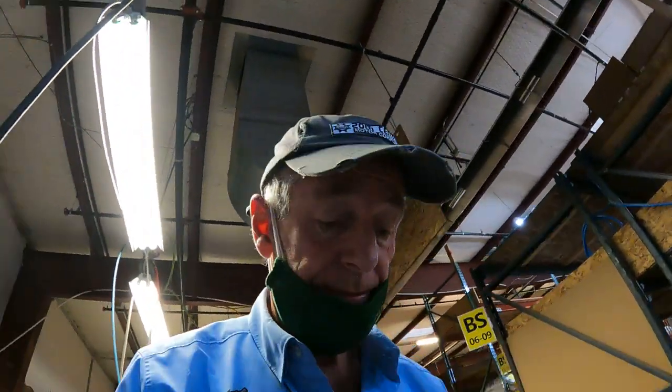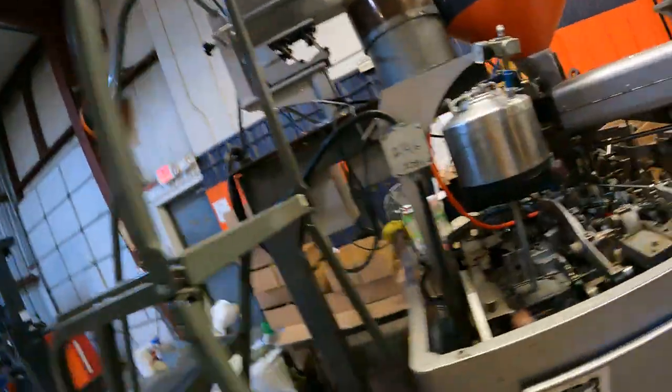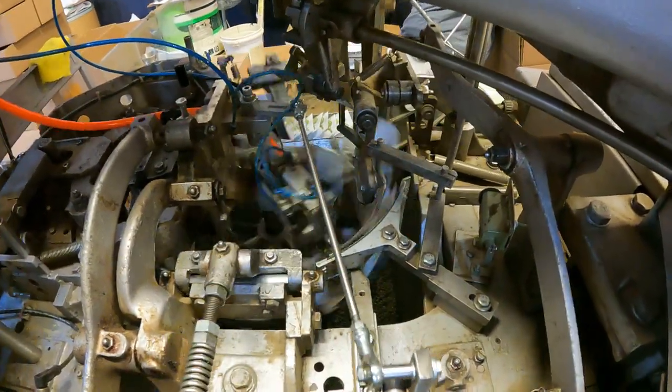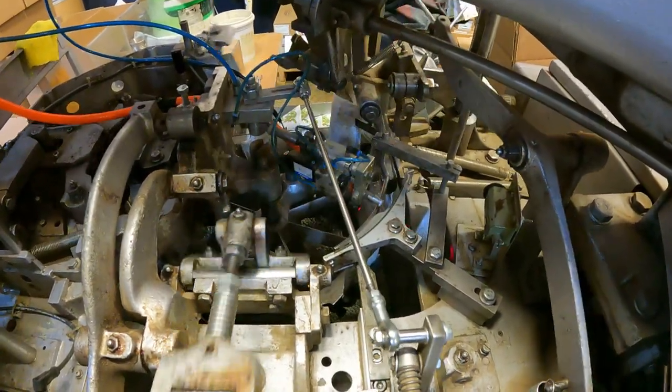Let's go look at the inner workings of the machine, if I don't fall down these stairs. As you can see, there's a funnel that the seeds go into, and then the funnel opens the seed packet up and drops the seed into it.